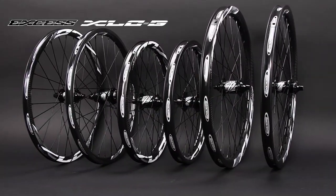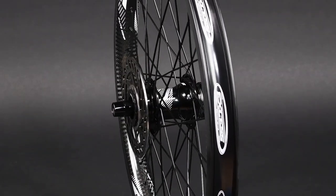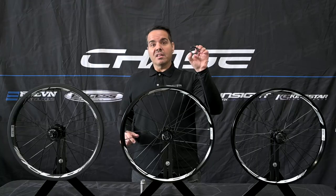With each one of these wheels, you have the option to put on a disc brake rotor adapter kit so you can convert them from V-brake to disc brake with just the addition of this little adapter that's sold separately.